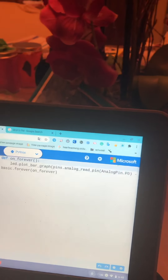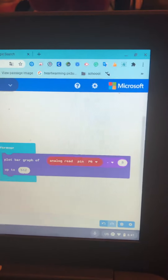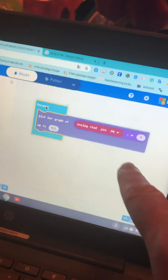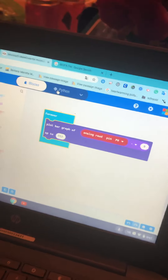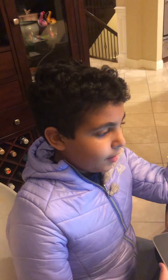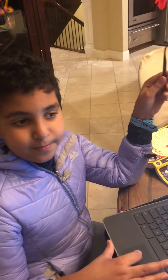Here's the code we just made. It's reading pin zero and converting it into a graph. That's all it is — just reading pin zero and displaying it as a graph.